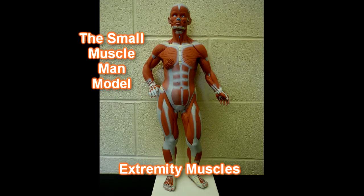Hello, this is Dr. Loach from HumanBodyHelp.com, and today we're going to run through the muscles of this little guy right here, the Small Muscle Man model.